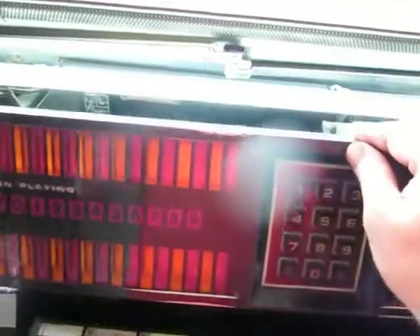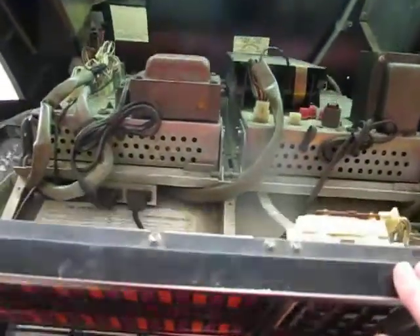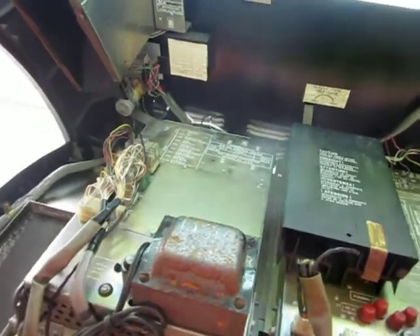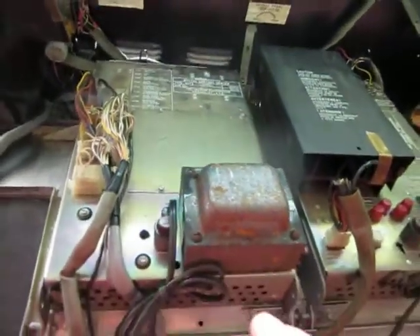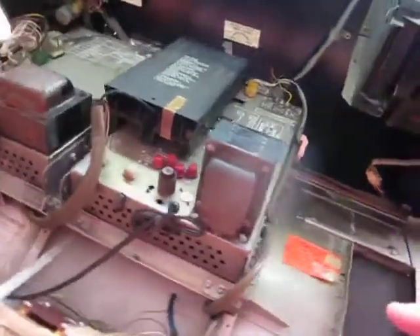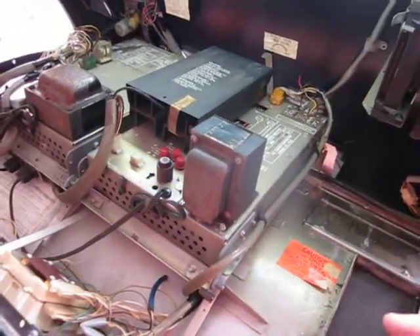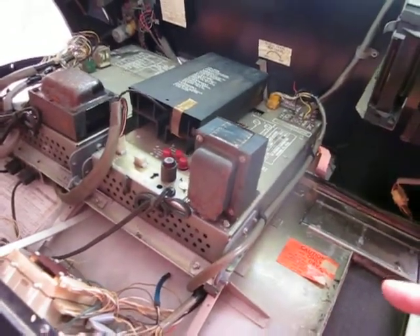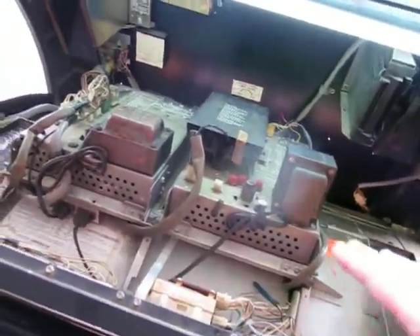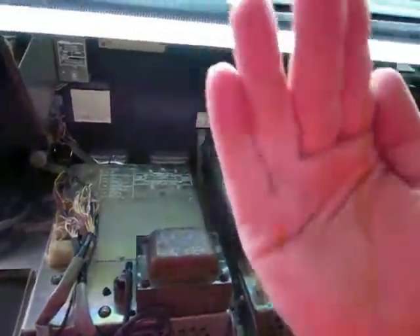If you unlock that, then this piece you can pull down. This is my digital control center, which is a DCC2. Over here is your amplifier, and this one happens to be a TSA10. To get to those, you totally turn the power off, unplug it, and then you flip a switch back there — and these actually lift up this way so you can get to them from the back. They sit upright.